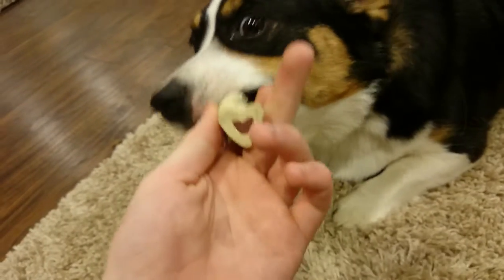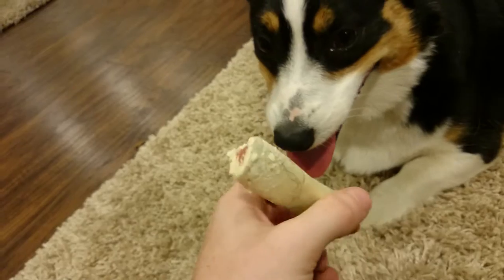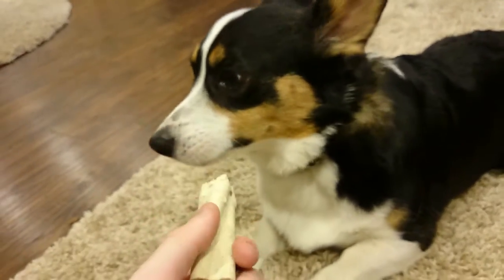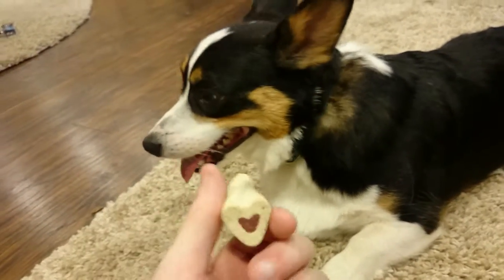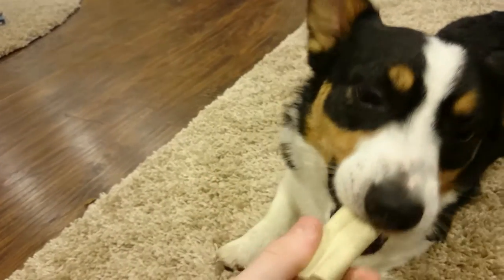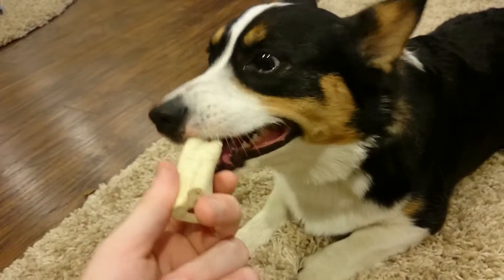I really recommend Busy Bones for your dogs. There's nothing bad in them, they're fun for the dogs, and it keeps them busy — gives you a little bit of peace and quiet. I've found that every dog I've given them to loves the flavor. In short, go buy Busy Bones and give them to your dogs as a treat.